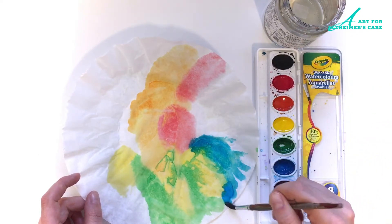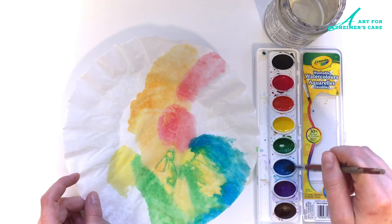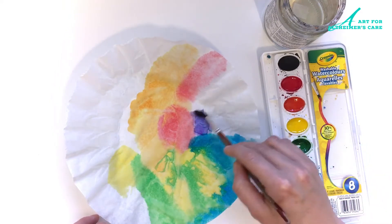There's no rules to painting this — it's just whatever colors you want to put on there. Go ahead, make it as colorful as you want, or if you want to just use two colors or one color and make it monotone, that's okay too.